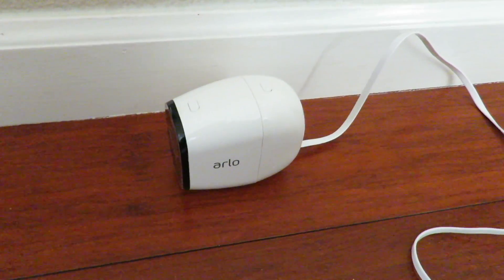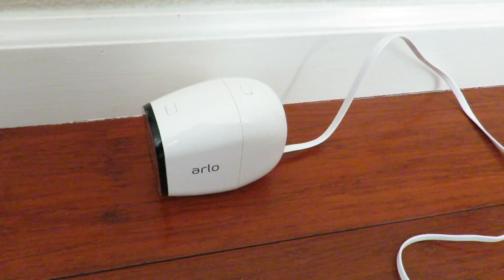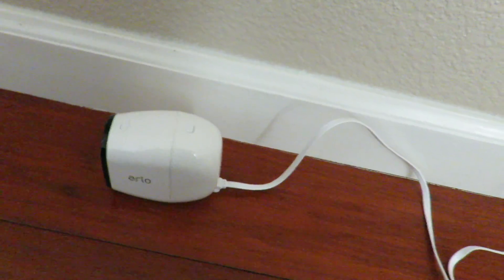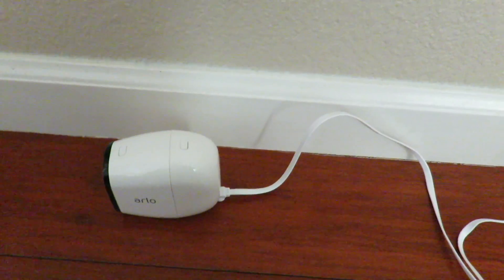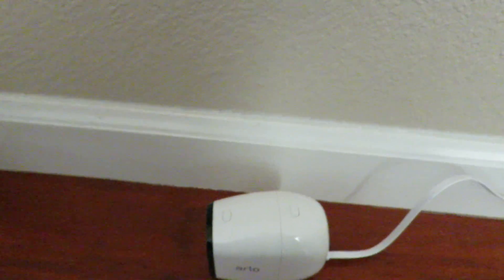You're going to leave it here to charge. Once a special charging unit comes out, you could charge two batteries at a time. You can also buy replacement batteries as well. The good thing about the Arlo Pro is that the batteries are rechargeable, so you don't spend extra money on batteries all the time.